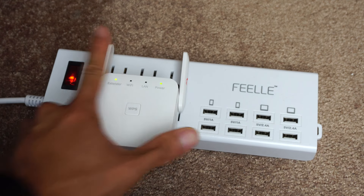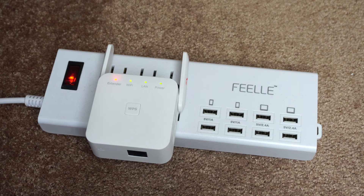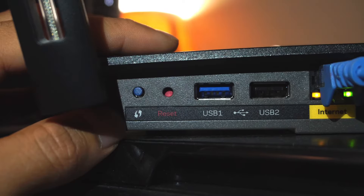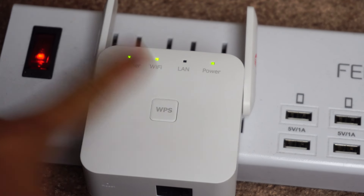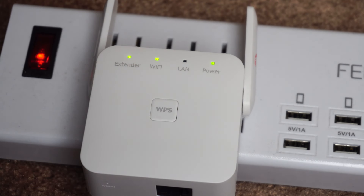The extender is basically plug and play. To set it up, just plug it into any outlet in a location where you currently receive Wi-Fi signal from your existing router, preferably in the same room. Next, press the WPS button on your host Wi-Fi router, then press the WPS button on the front of the extender. If the connection is successful, you'll see the extender LED turn a solid green.